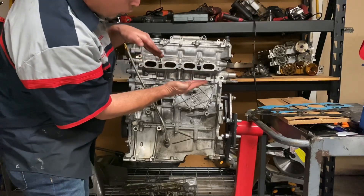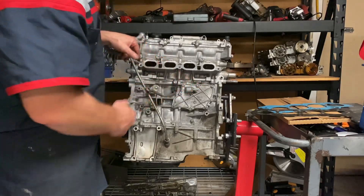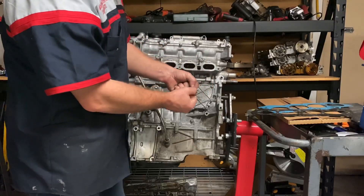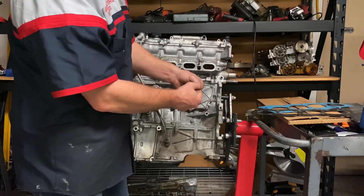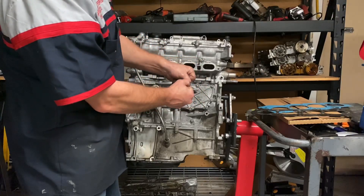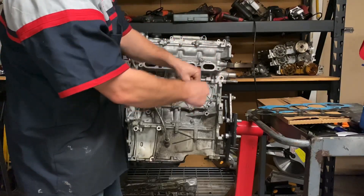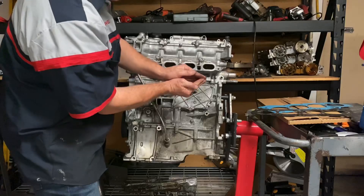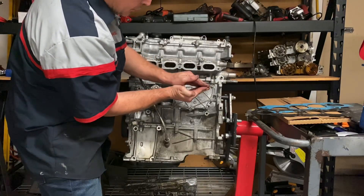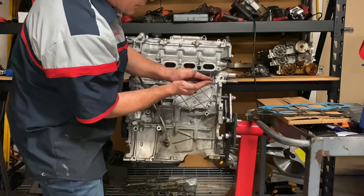So now when the engine's off, you get coolant starts seeping through — it causes a little gap and coolant seeps through. Much like when you're bending a hanger: if you bend it slow, nothing's really going to happen. But if you start bending it quickly, the metal is going to fatigue and break. That's what's happening with the head gasket. All of the expansion, contraction, expansion, contraction — it's going to fatigue the head gasket.